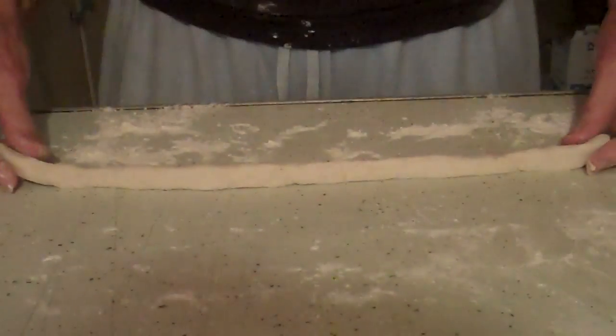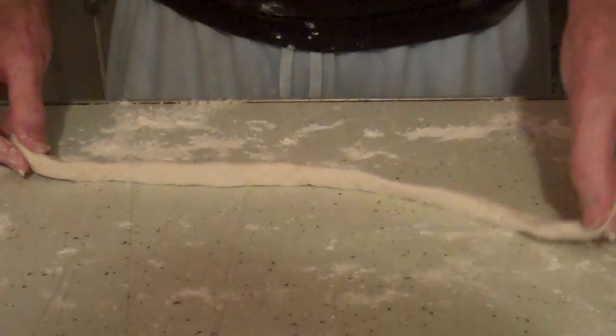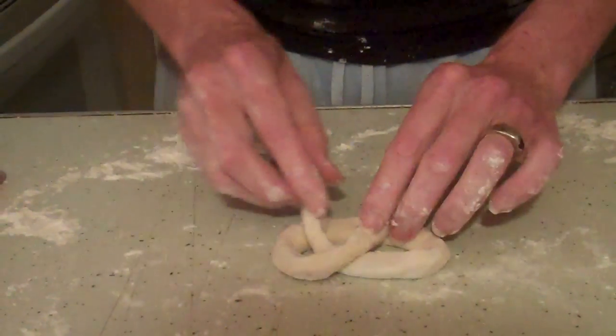You want to roll your dough piece out to about 15 inches — this was my smallest dough piece. Then you just take it up and around to form your pretzel, just like that. Then you place it on your baking sheet; it does not have to be greased.